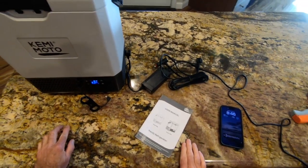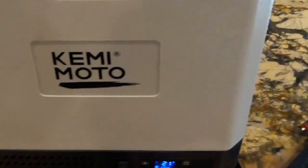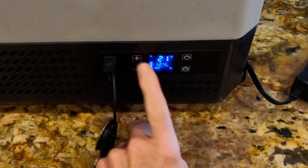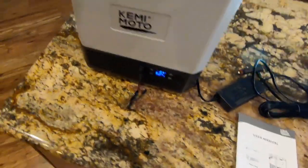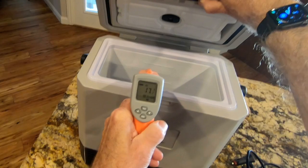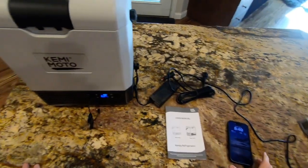It only draws 3 amps so it's not going to overload your car's system. Let's review some of the features, starting with the user interface. There are two interfaces — it's pretty intuitive. You have an on/off switch and plus and minus temperature controls. I have it set for 21 degrees Fahrenheit. The unit seems pretty accurate — a quick measurement shows 17 degrees at the top, which is where most of the cooling is done, and 28 degrees at the bottom.